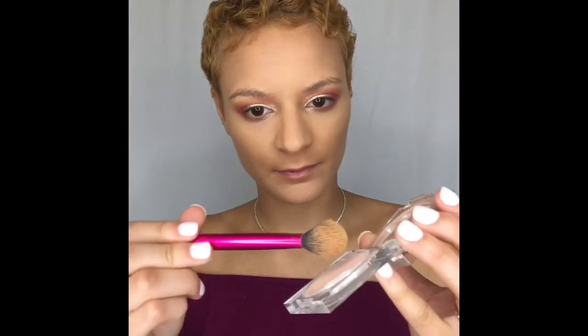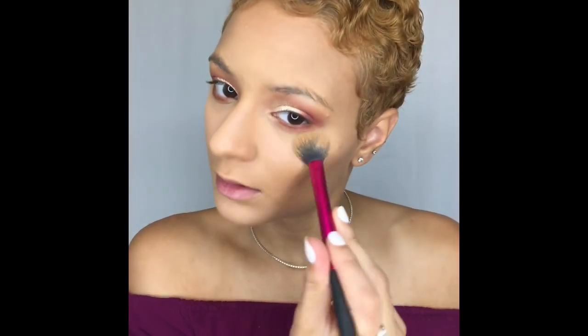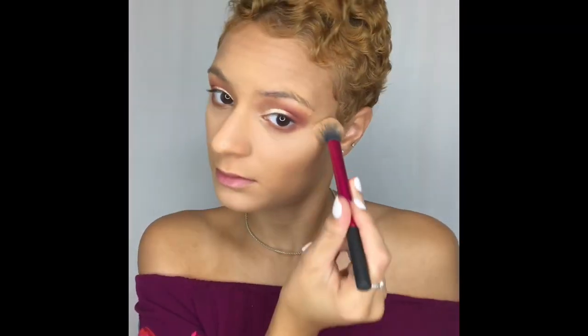Next I'm going to take my KKW brightening powder in shade 3 and apply that under my eyes. You can really see that it does help brighten my under eye — I feel like this is completely a game changer. I was actually hesitant to try this and buy it but I'm really glad I did. I really like it.